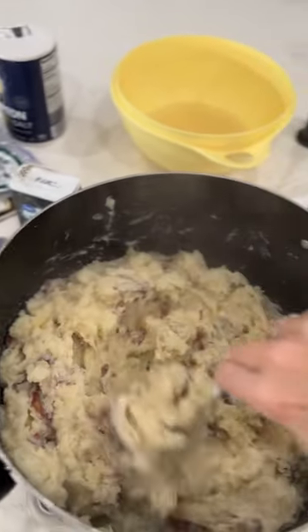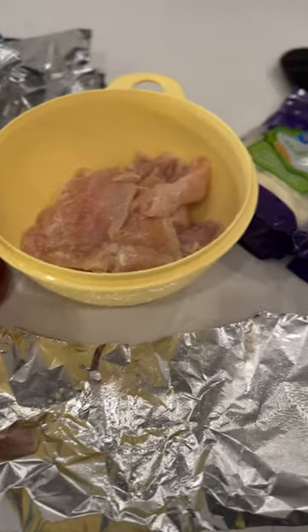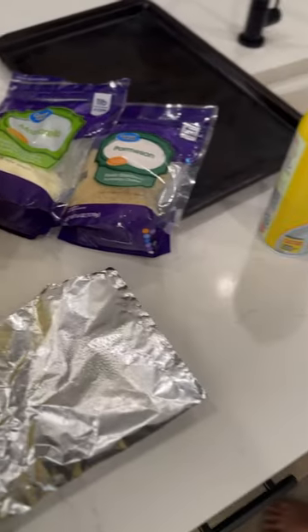It is the best — my kids were obsessed. Then for the chicken, you're going to take spaghetti sauce, chicken, Parmesan cheese, mozzarella cheese, and then Pam to spray your foil.